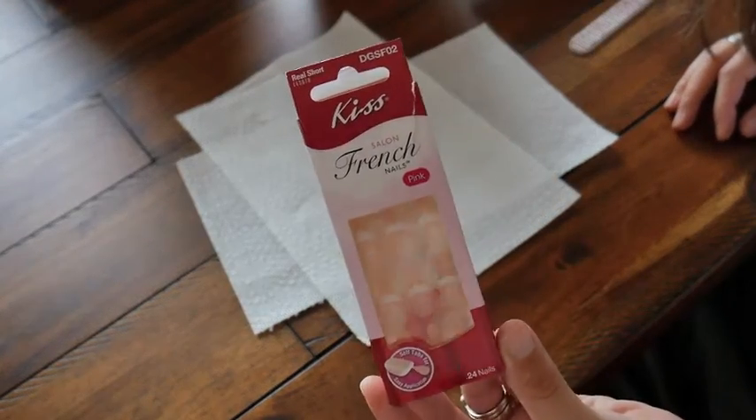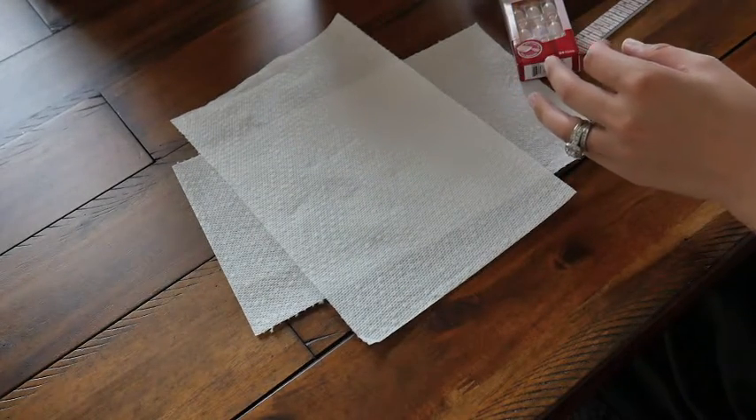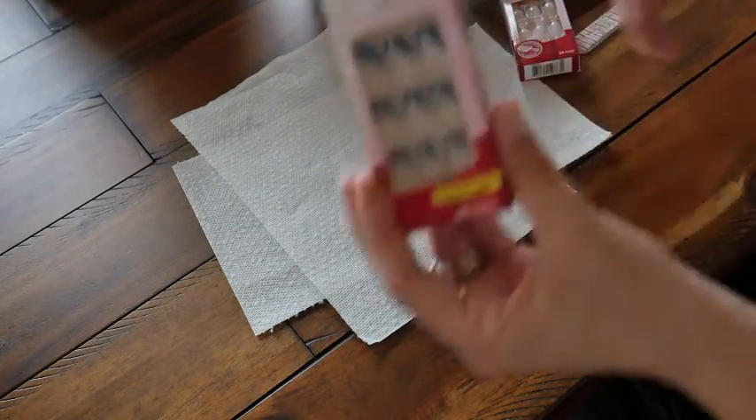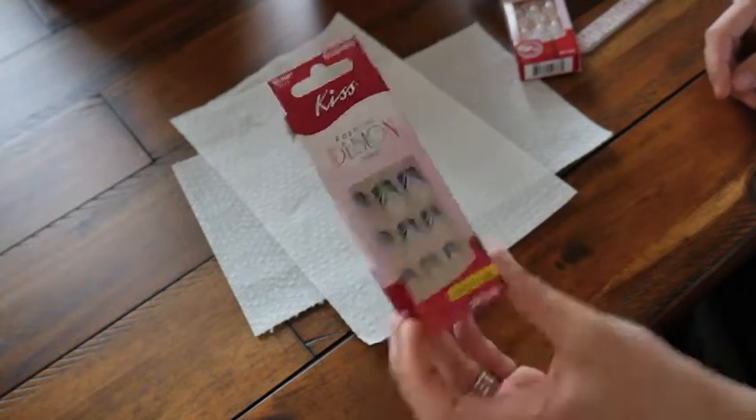I have these French tip nails from Kiss. Kiss is probably one of the most popular brands that people use — you can get them at Walmart or Target. They also have these blue ones that are super pretty.